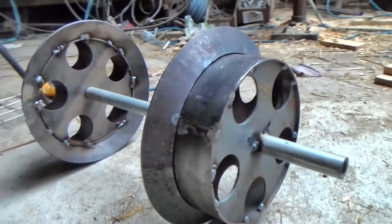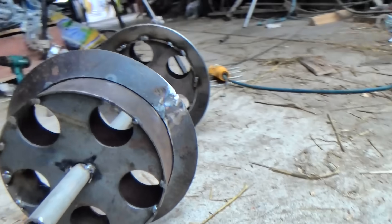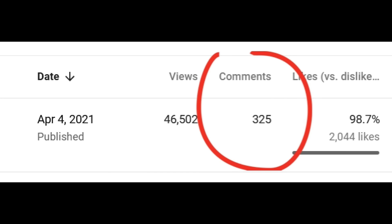Last week I showed you some wheels I'd made and lots of people commented on them. Thank you very much for your interest and input. I like reading your comments — I often learn interesting things.